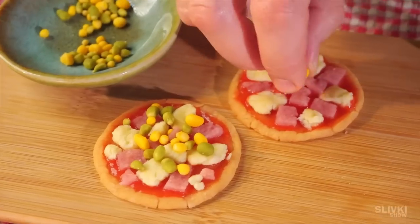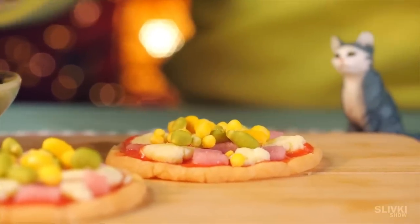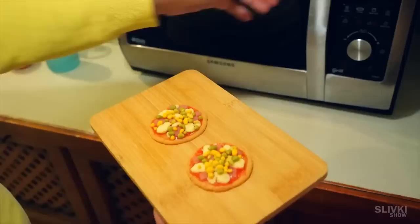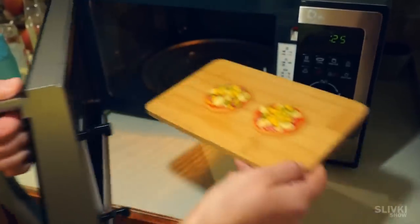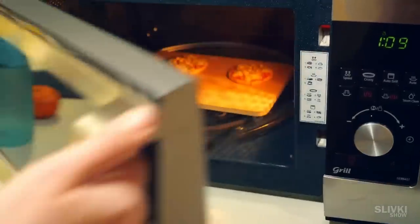Apparently, they imitate corn and green peas. It looks so good, I'm ready to eat it all right now. But before we eat the pizza, we need to bake it in the microwave. We turn it on and in a couple of seconds our pizza is ready.